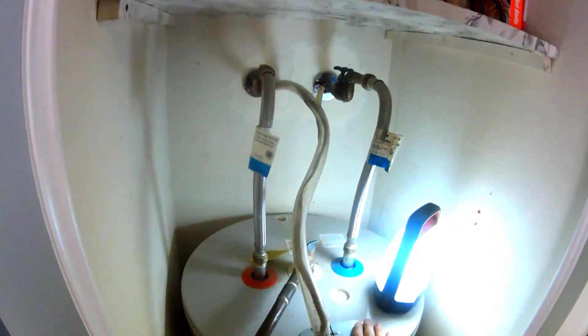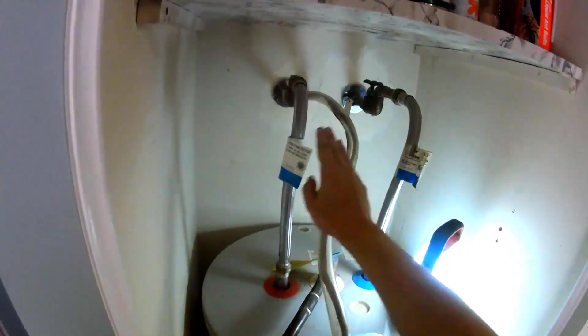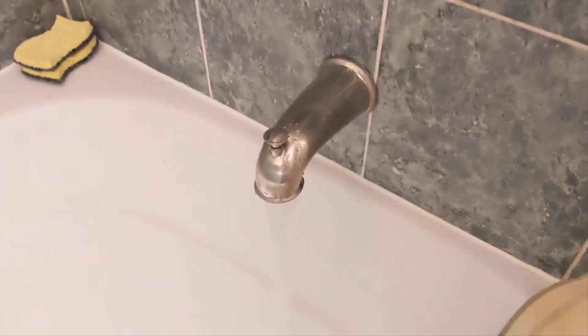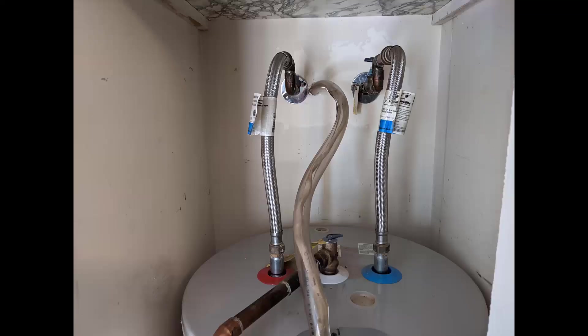Today I am going to be replacing this hot water heater and replacing the lines that feed into it. The reason I'm doing this is because when I use a lot of hot water, black soot starts to come from the faucet. The black material is coming from the degraded rubber on the inside of braided supply lines attached to the water heater.